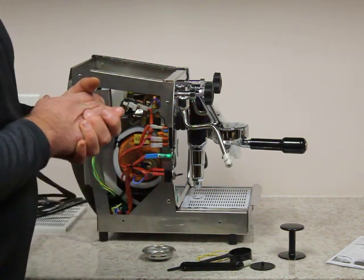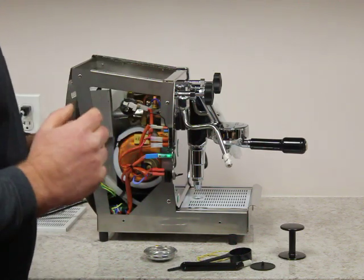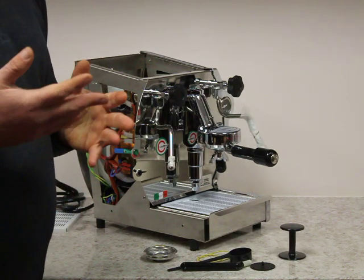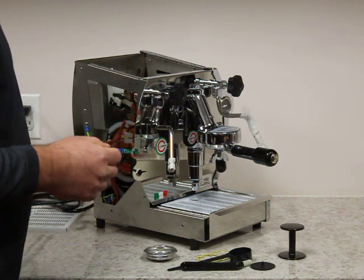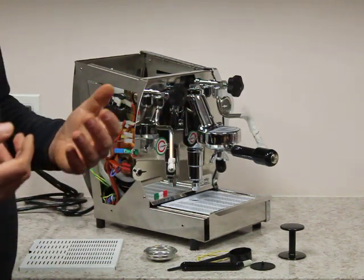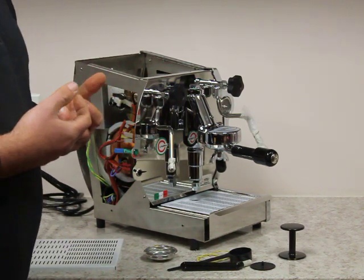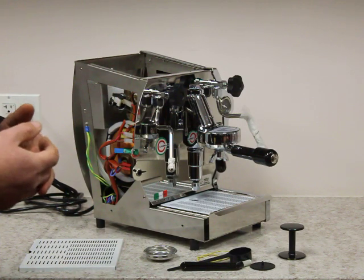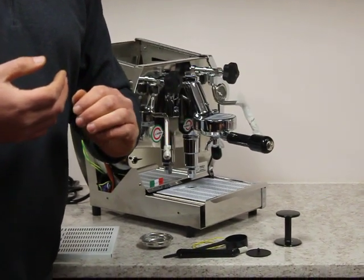As you can see we have some water dripping here — nothing ever goes right on a video but we take it as it is. The machine typically takes about 20 minutes minimum to warm up because of the E61 group head. We do have internal parts and stock a lot of parts for this machine — check our website. When looking at vendors it's always a good idea to see how many parts they have for a particular machine. We want to make sure we can service our customers in case an issue comes up. Thank you for watching the video — and the water dripping. We hope you enjoyed it and have a great day.